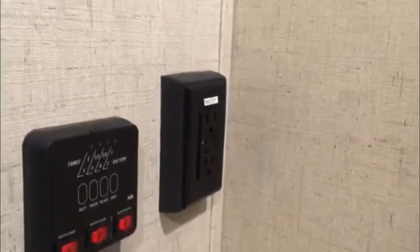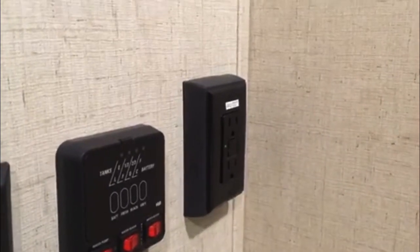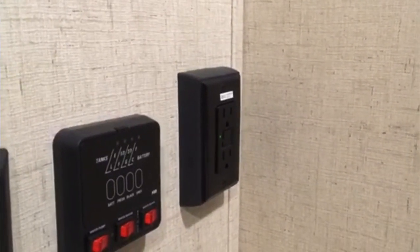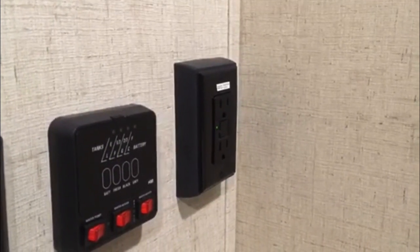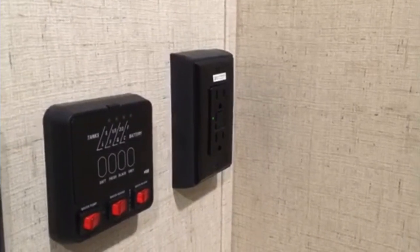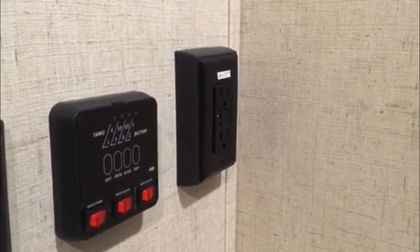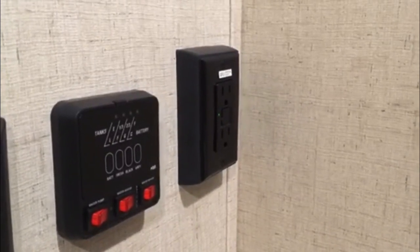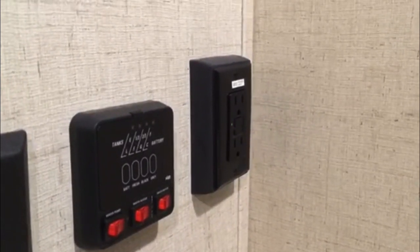The third thing in the bathroom is your GFI outlet. You'll recognize it — it's similar to what you have in your bathroom at home. The difference is that the one in your RV is actually wired in series with several other outlets throughout your RV. So if you notice an outlet that's not working, just come into the bathroom, hit reset, and you should be good to go.